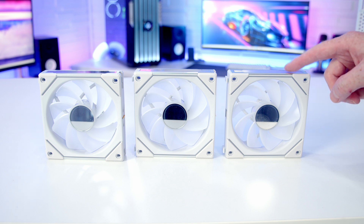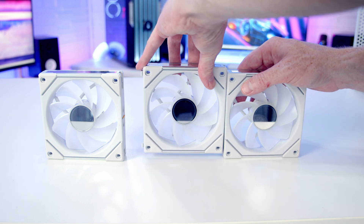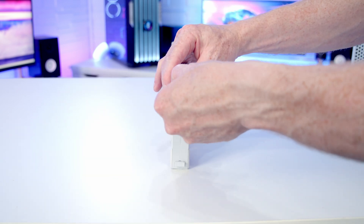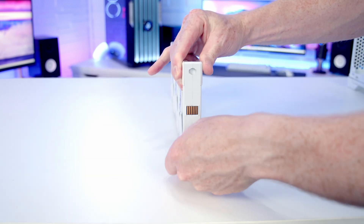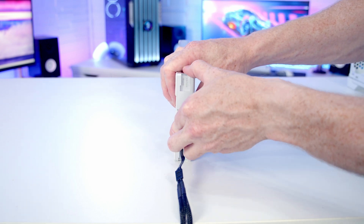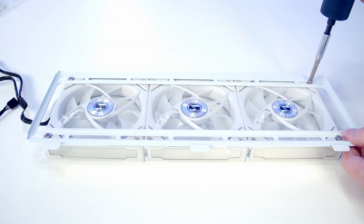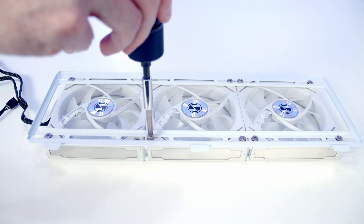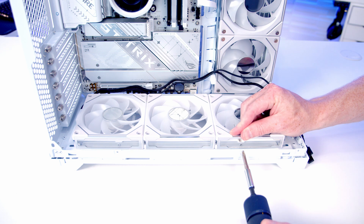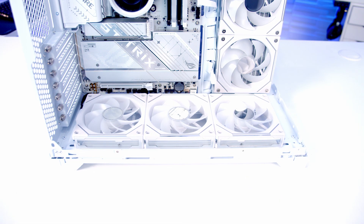Three reverse-blade fans will be set on the bottom as intake. Join the fans together by lining them up and pushing down into place. Twist off the additional connectors and add the cable onto the other side. Set the fan bracket into place on top of the fans and secure with the included fan screws, then set the fan bracket into the bottom of the case and secure with the two screws. Pass the fan cables through to the back.